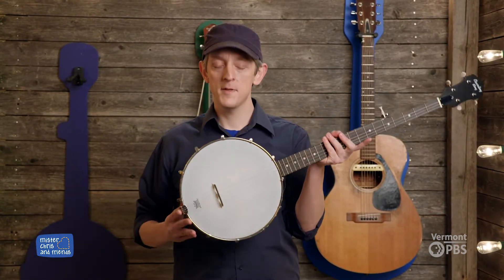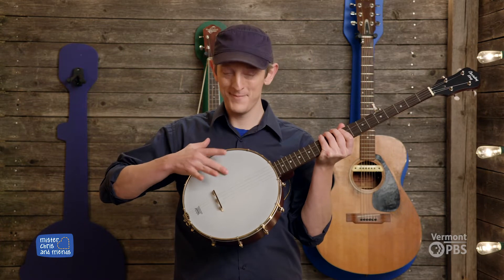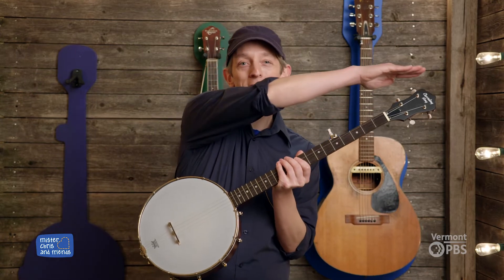It has a body that's made from wood and metal, and on top a plastic drum. And banjo has a long neck that stretches all the way up to its head.